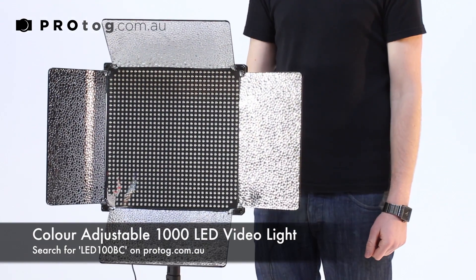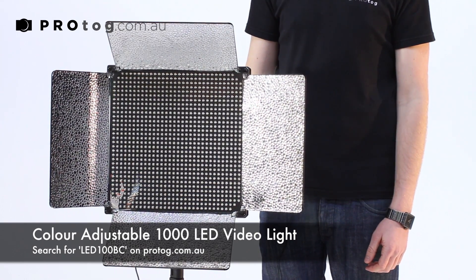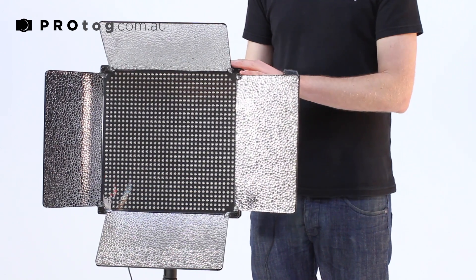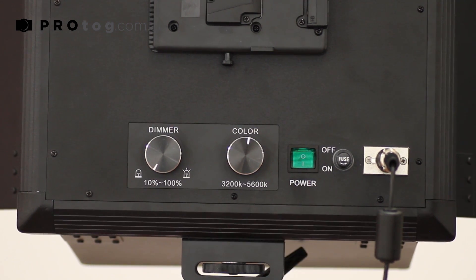It features full color adjustability from 3200 Kelvin right through to 5600 Kelvin to sort of daylight balance. I'll flick it on — I've got that at 4400 Kelvin at the dimmest setting. I'll bring up the intensity of the LEDs now and you can see how much light is put onto the subject there.